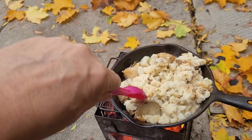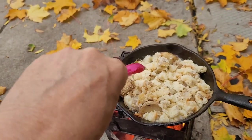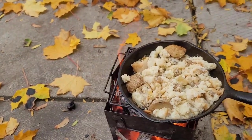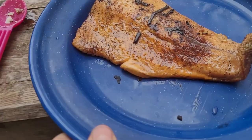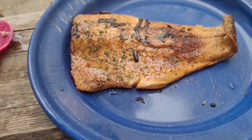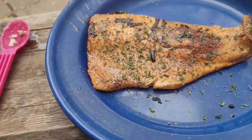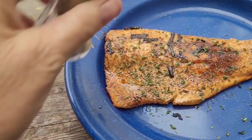These are already seasoned, they've got butter in them — now extra butter. I'm probably going to add a little more pepper. Alright, there's our fish. I'm going to add some parsley. Maybe a little more pepper.